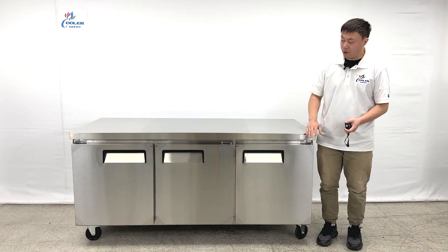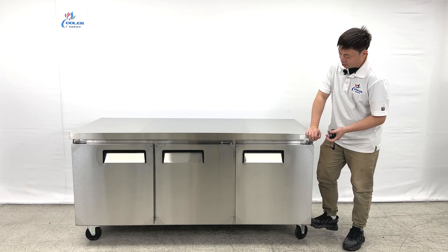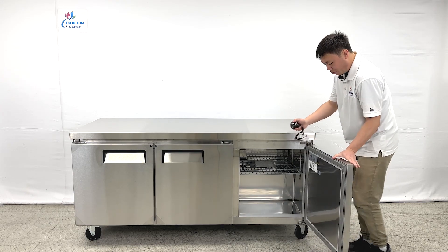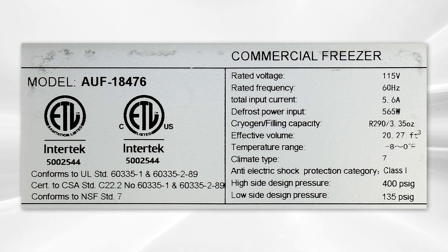As we can see, the unit is made with an all stainless steel body. We have three big open swing doors at the front. When we open one, we can see they have the ETL sanitation stickers and cut sheet information.